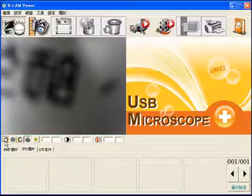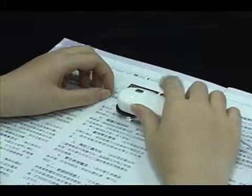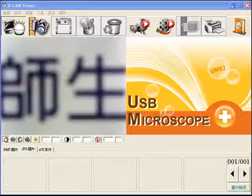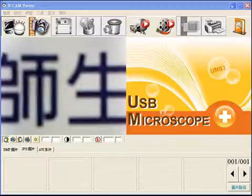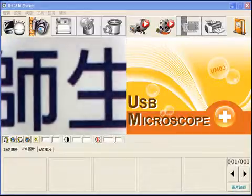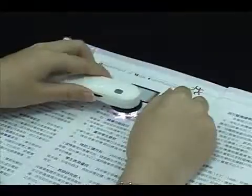Click the Right Hand Look at Object button. Right hand holds the machine to look at objects — the direction is right. Left hand holds the machine and the direction is opposite.